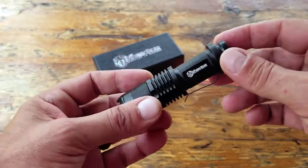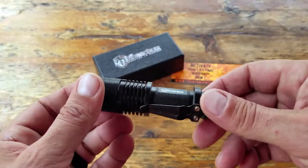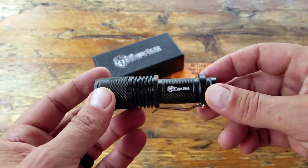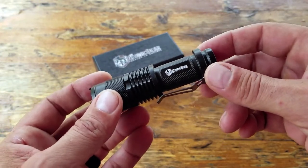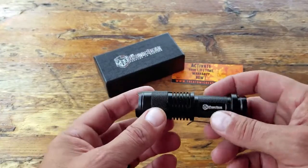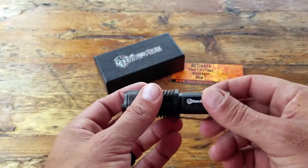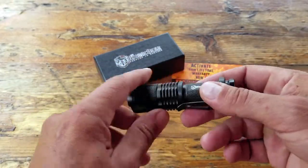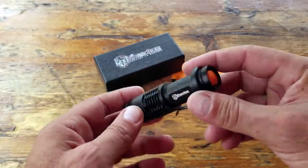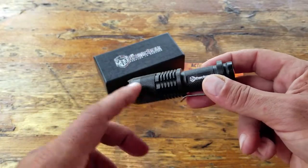I wanted to give it a review to see if it was viable for Natural Training Center members looking for this niche, and also if it might be viable for you. Right off the bat, this flashlight is 400 lumens. I'm used to flashlights that are usually a minimum of a thousand lumens, giving much brighter light, but that also requires a stronger rechargeable battery. This one conveniently uses a double-A battery, which is perfect for a lot of people starting out.